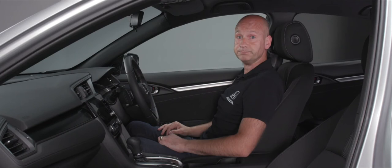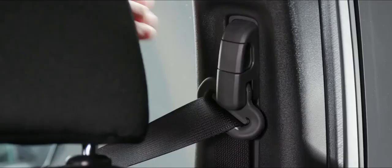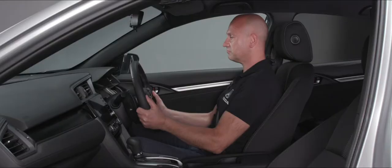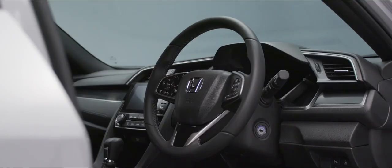We'll put our seat belt on — that might be a little bit high, so on the B pillar we can actually adjust it. The lower position feels good. For the steering wheel, we have a lever we can release, and we can move it pretty much anywhere we want to where it feels comfortable, then lock it off again.